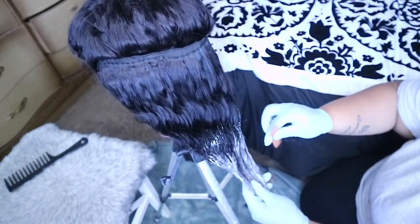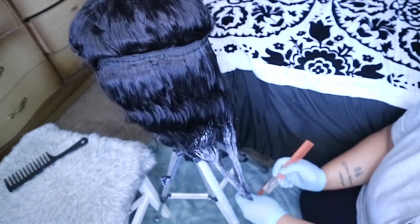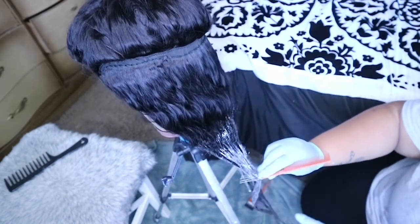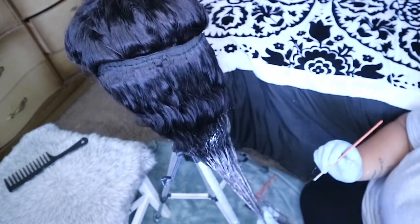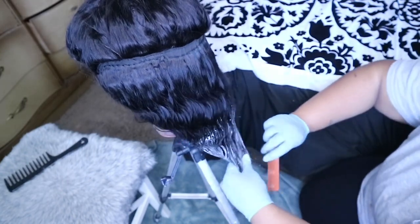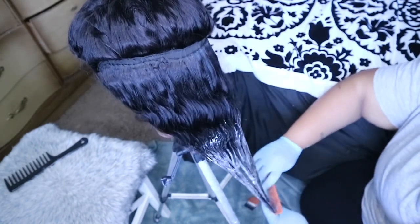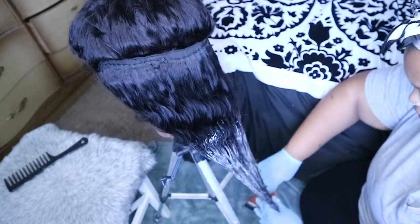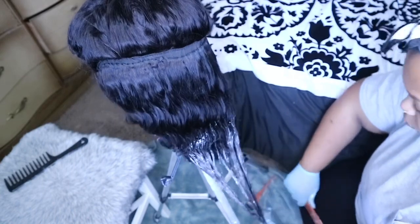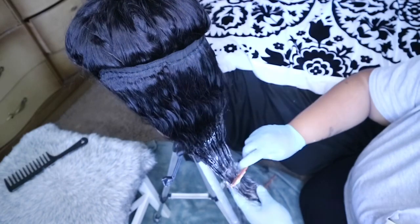Once I have a good amount of bleach on the hair, I'm going to run a comb through where I bleached. This is just to make sure that every strand has bleach on it, because you don't want to be patchy — that's not cute. I'm using a double-sided comb; one side is like a pick because the weave was nappy. I didn't wash it before I did this, so you can see me struggling getting a comb through there. You've got to go from where you started the bleach to where you ended it.